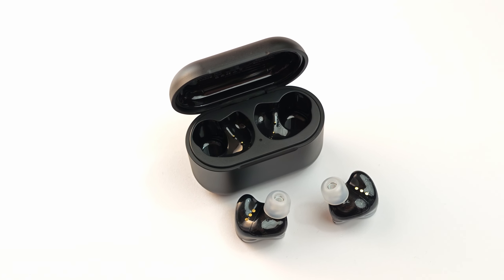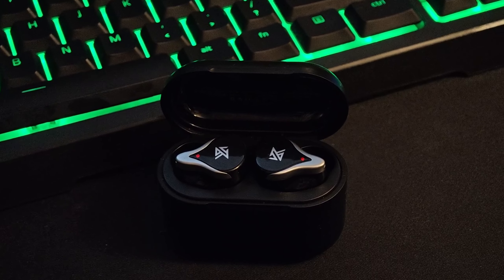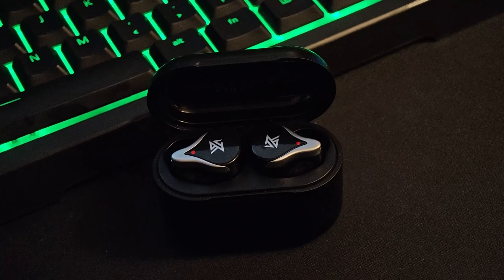And I almost forgot about the mic test. This is the microphone quality test — this is what the microphone sounds like on these headphones.